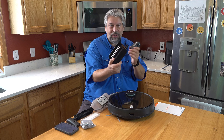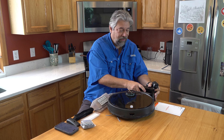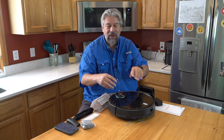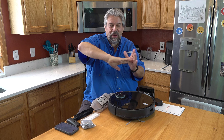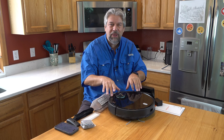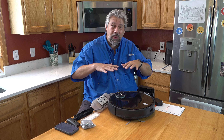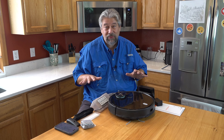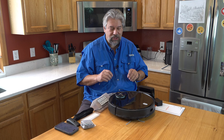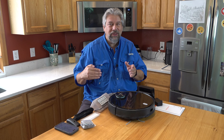It does have a charging base that you just leave on your floor somewhere plugged in. I generally put it directly below a power outlet. It docks with two metal strips — it finds the charging station, turns around, and pushes back until they're touching. Now it's ready to charge. You don't have to do anything. It has a 5,200 milliamp hour battery, giving it over two and a half hours of runtime. I have about a thousand square foot main floor and it does the entire floor in a single charge. They say it could do up to 2,600 square feet. If it's running low on charge, it can go back to the dock, charge up, and then come back out and resume.